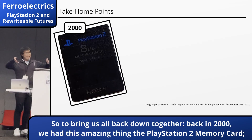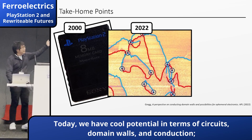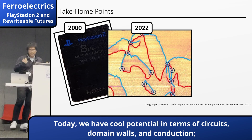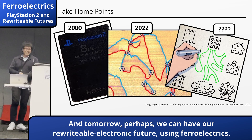To bring it all back together: back in 2000 we had this amazing thing, the PlayStation 2 memory card. Today, we have cool potential forms of reconfigurable circuits via domain wall manipulation. And tomorrow, perhaps, we can have reconfigurable electronics using ferroelectricity. Thank you very much.